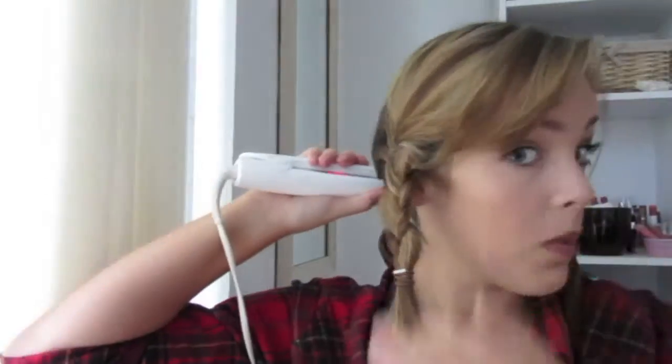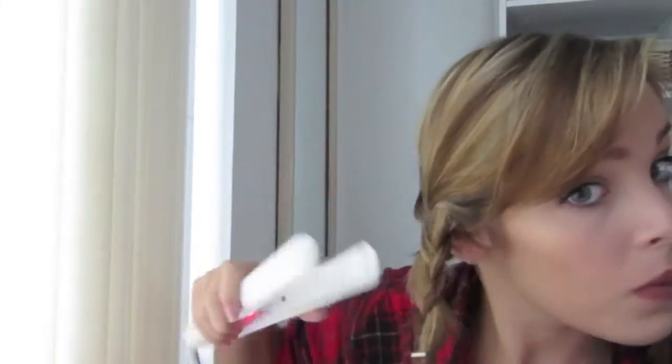Once you've got all your plaits in your hair, then you're ready to go in with your straighteners and just work down the plait. Make sure you press as hard as you can, because obviously then it will come out better.